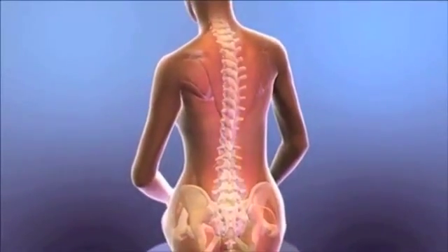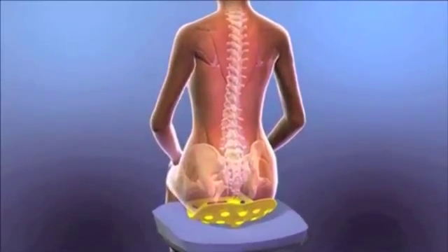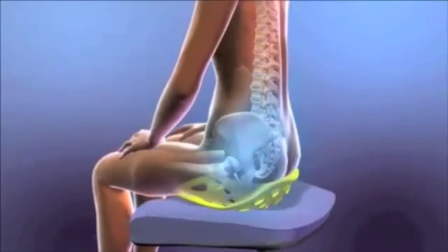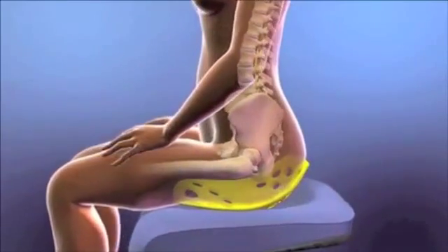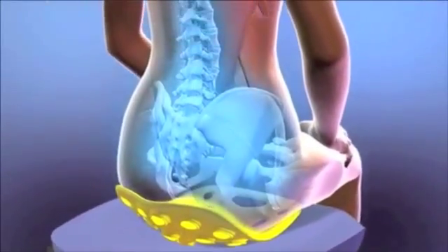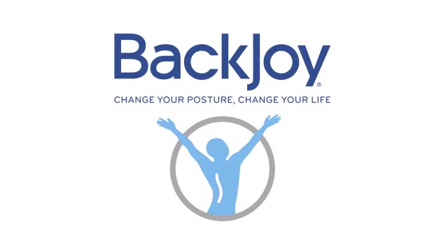Giving you optimal posture effortlessly. For the first time, you'll actually feel your core muscles engaged while you sit. Back Joy won't cure back problems, but it will relieve the pressures and strains that aggravate back pain. Its innovative design provides natural, safe, and effective relief, so all you feel is comfort. Start sitting better today with Back Joy.